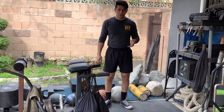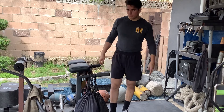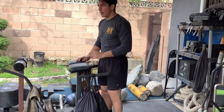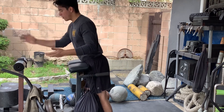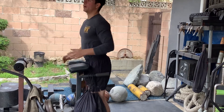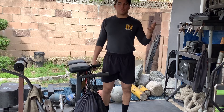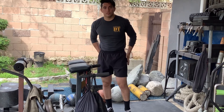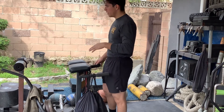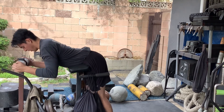Next we have reverse hyper. If you don't have a reverse hyper machine, all you need is something elevated — a countertop, bench, whatever. Put your hip crease on the front edge of the pad, grab onto something, legs straight, kick out behind you. Think of it as hip extensions or reverse leg raises going backwards. Really squeeze the glutes and hamstrings, full range of motion all the way up and all the way down. Three sets of ten — at this point in the workout, bodyweight is more than enough for me.